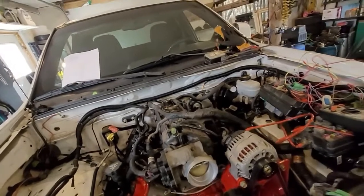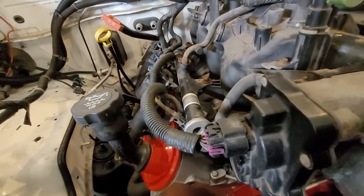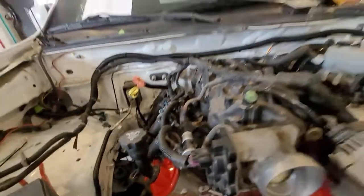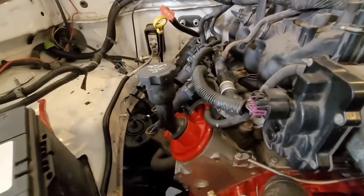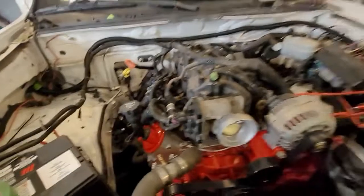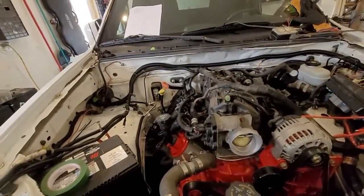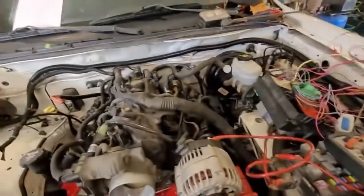Maybe I'll throw some coolant in it too. Once I get everything hooked up I'll throw some coolant in. I'll double check the tranny fluid — I think it's fine, there's some in it, but I might need a little more. I think I have some up there, so I might chuck a little tranny fluid in it. Oil is good. And then I'll try and fire it. I may as well hook up these other coolant lines and stuff too while I'm at it — I just kind of forgot all about that.